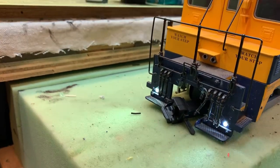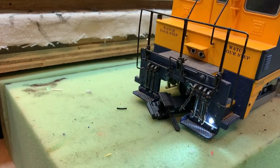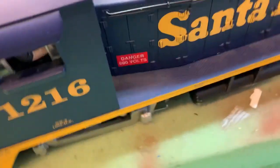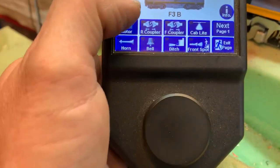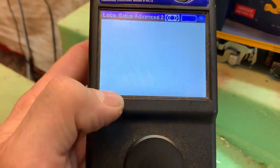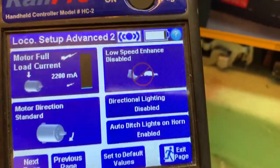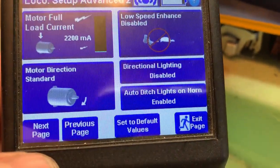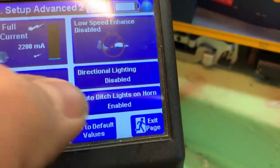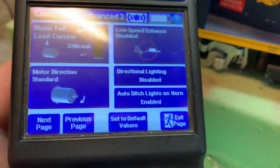We're probably going to end up changing the horn — I don't really like this horn. The ditch lights flash for a little while and then they'll shut off. In the tools section, right here is directional lighting disabled, which we already have. And auto ditch lights on horn — so you can enable or disable it. I kind of like it enabled; I think it's a cool feature.